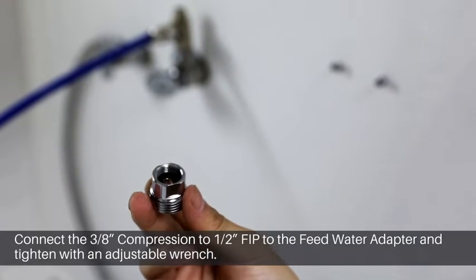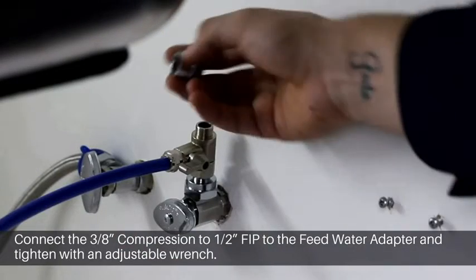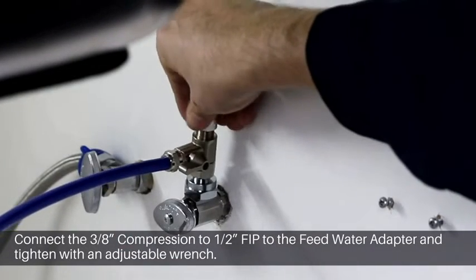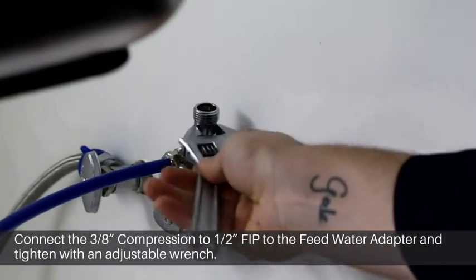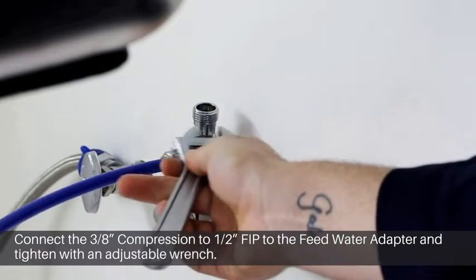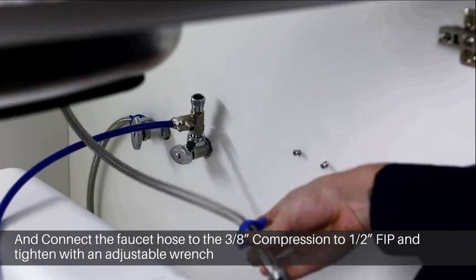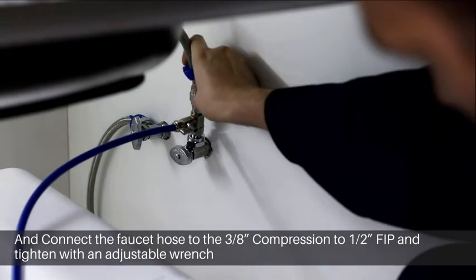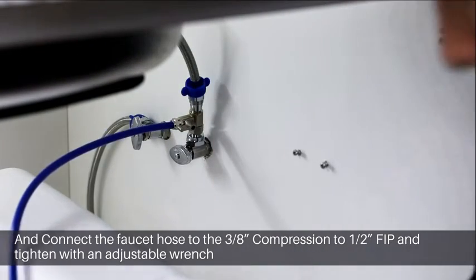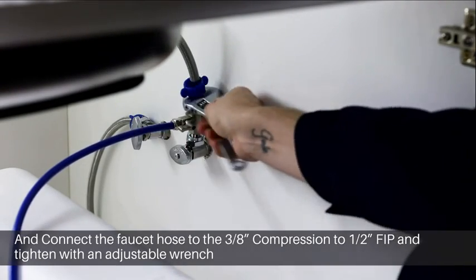Connect the 3/8 compression to half inch FIP to the water adapter and tighten it with an adjustable wrench. Connect the faucet hose to the 3/8 compression to half inch FIP and tighten it with an adjustable wrench.